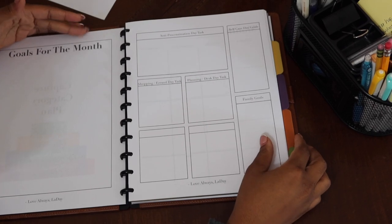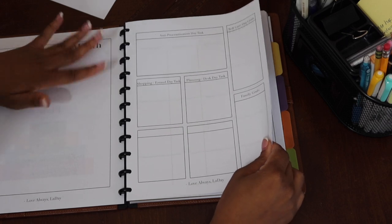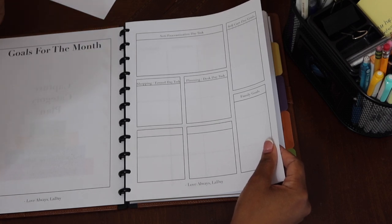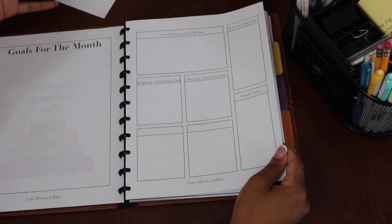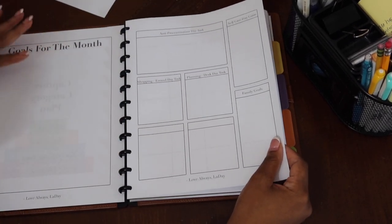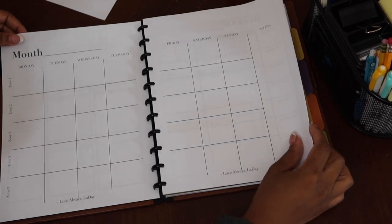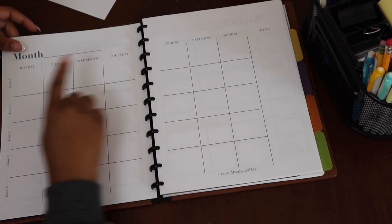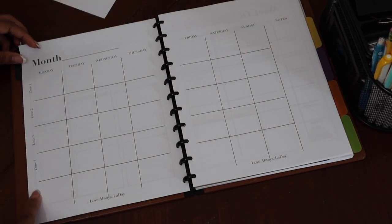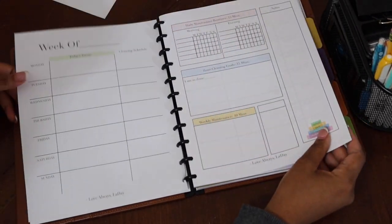I focus on the appropriate category at the right time to avoid overwhelm. This is some space to do a brain dump. I like to do this at the beginning of the month — for example, next month is coming and we need to start thinking about Thanksgiving and Christmas. This is a great place to brain dump anything you want to think about ahead of time, so throughout the month you can refer back. There's also a monthly spread with the zones, and now we're moving to the weekly spread.